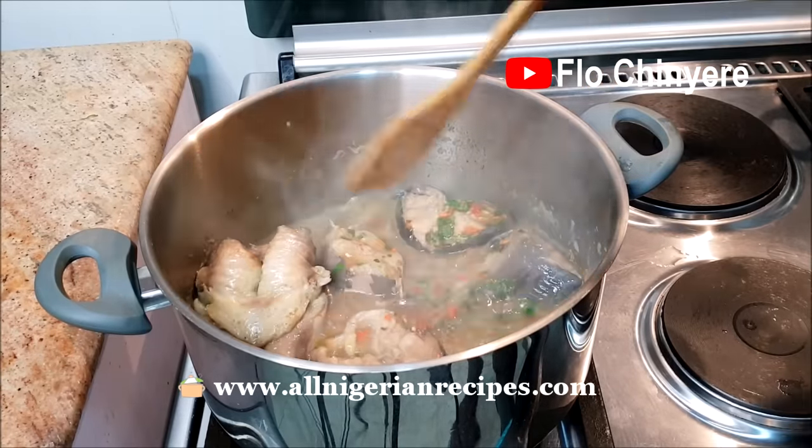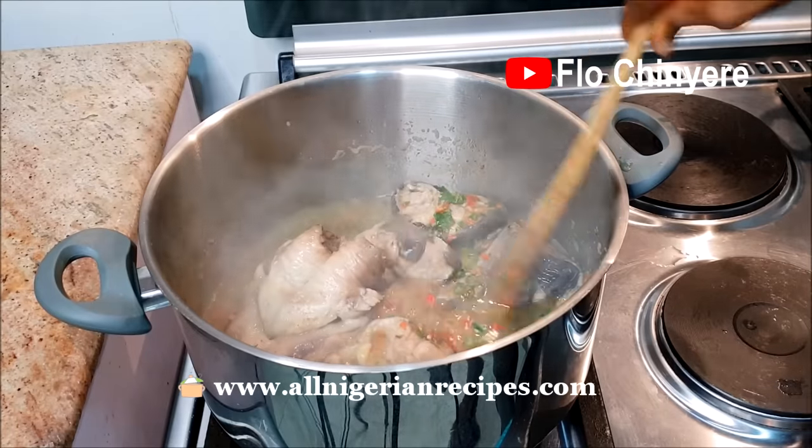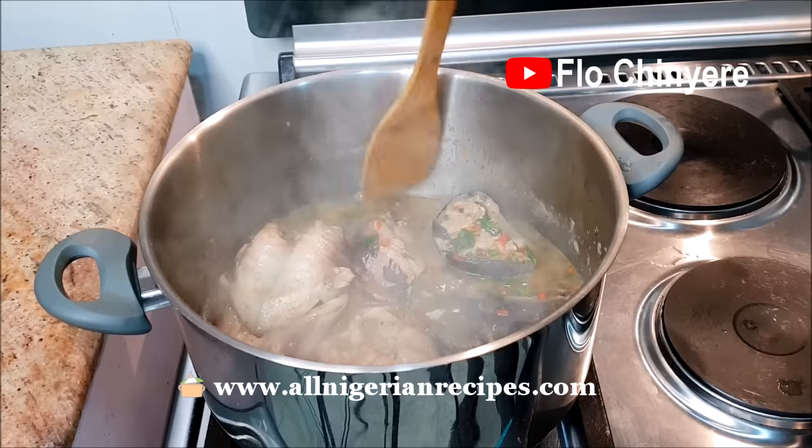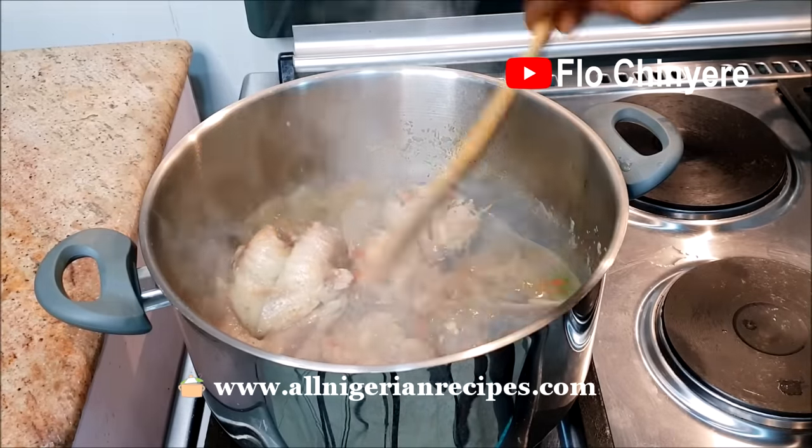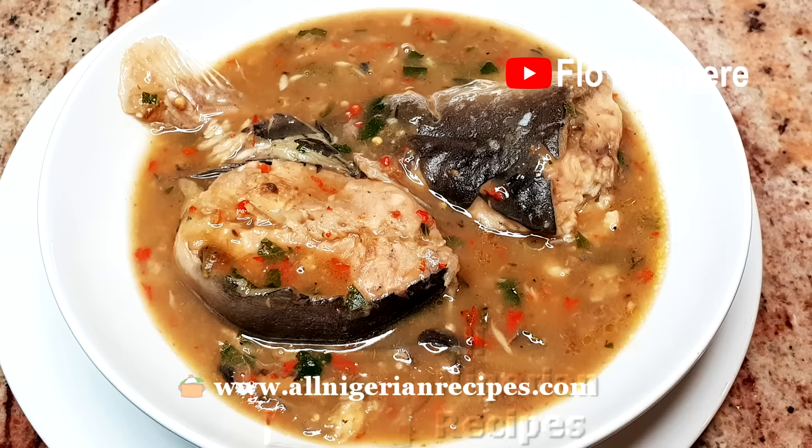Ofensala is by far the quickest and the easiest Igbo soup to prepare. If you do not know how to prepare Ofensala, it means that nobody has shown you how. I'm showing you how now.